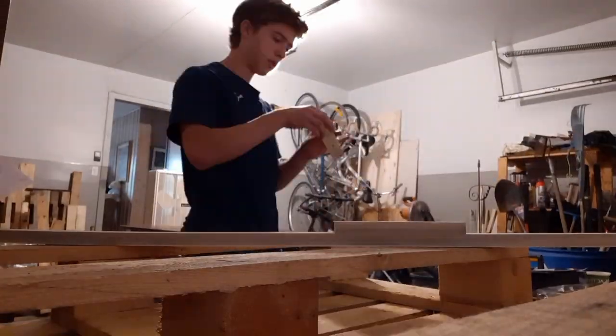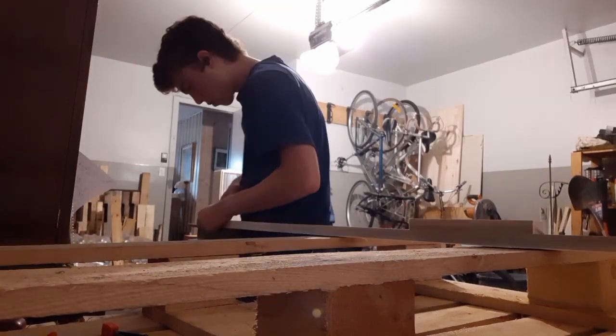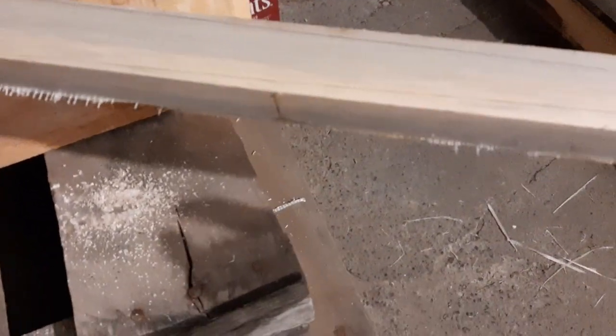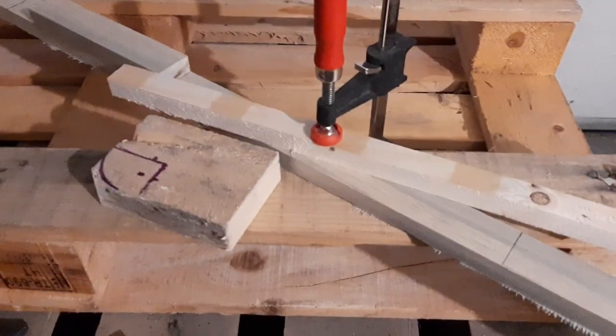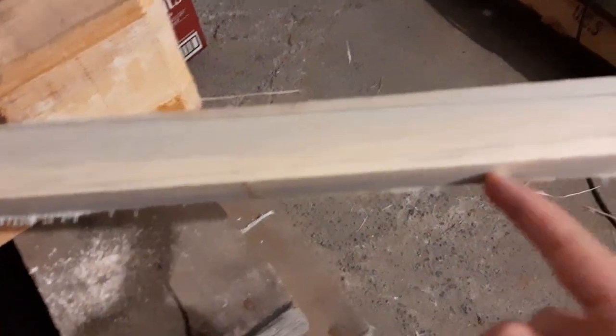Alright, so I glued the tape on. And now I cut off excess tape. I finished taking the excess tape off the side of the board with an exacto knife. And now I'm going to shave down the ends of the limbs of the bow.